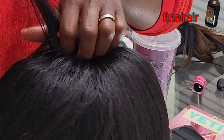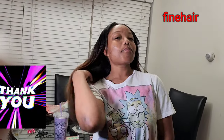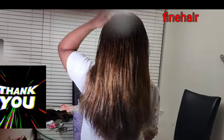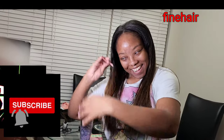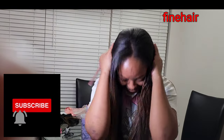I continue straightening the hair to make it nice and smooth. Let me know — would you like me to do a full detailed video on how to do a sew-in weave: with leave-out, without leave-out, or with closure? Comment and let me know. Thank you so much for watching — please like, subscribe, and share. You can see the end result is so nice; she can comb it and rock it.